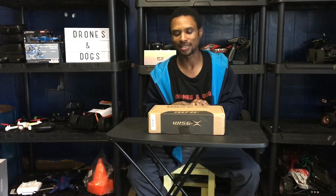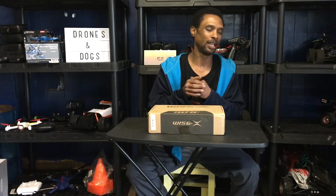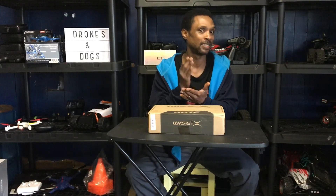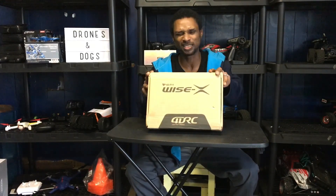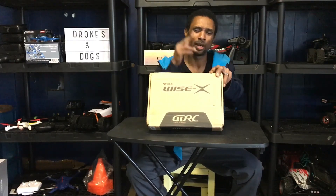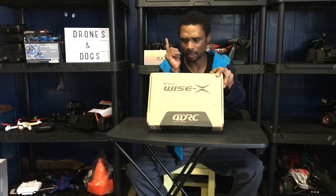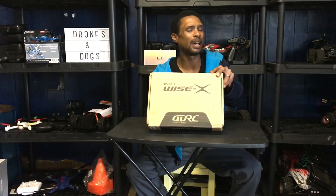Let's get into this unboxing. I saw this guy on Banggood and was interested. They were advertising it with a 4K camera and Electronic Image Stabilization — EIS. It also has brushless motors and GPS return-to-home. There's no gimbal or anything like that, but it supposedly has electronic image stabilization.